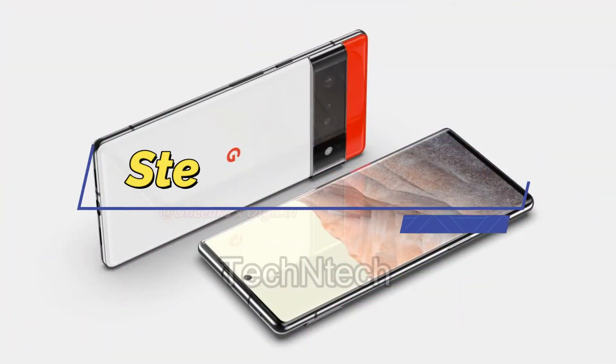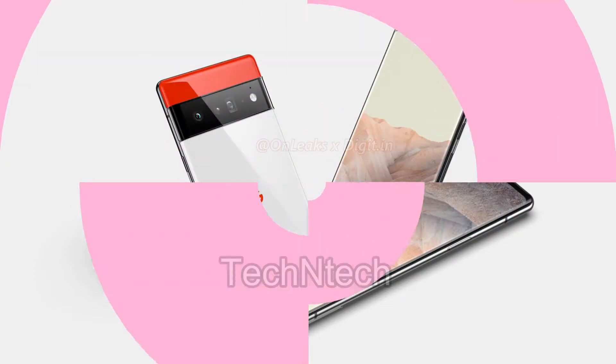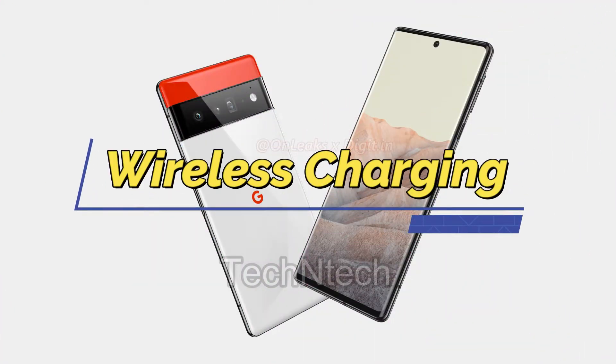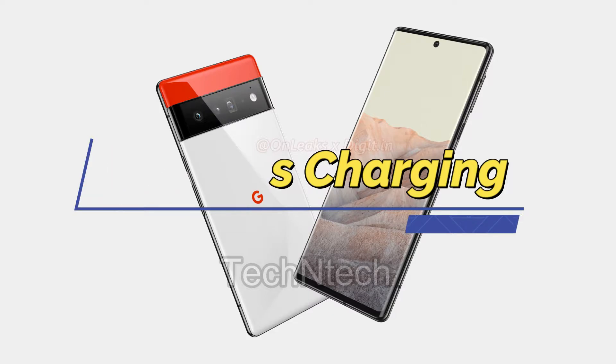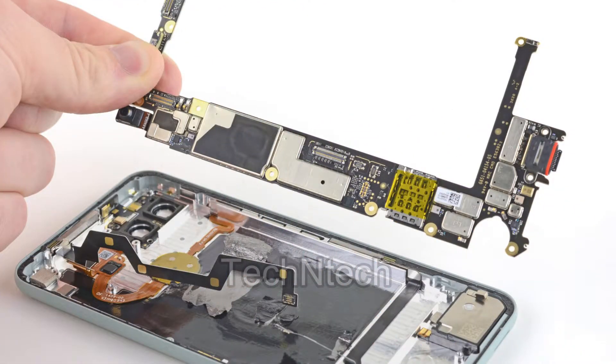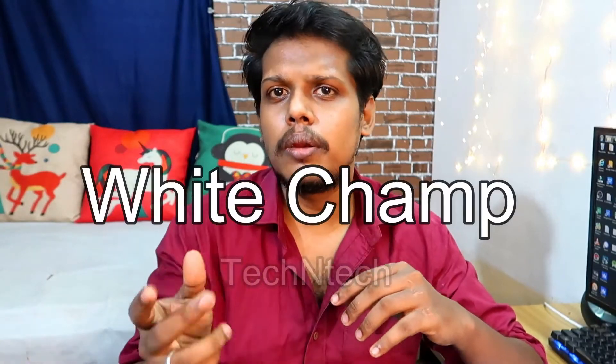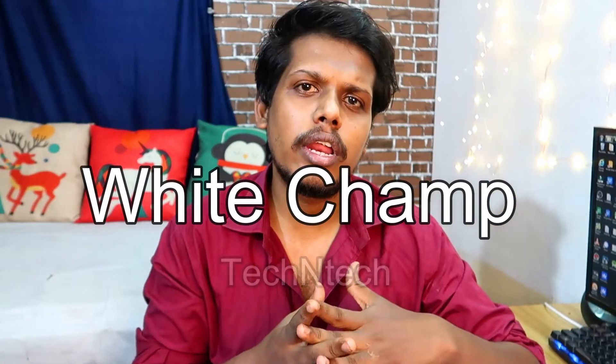In this Google Pixel 6 series smartphone there is a stereo speaker and wireless charging support.